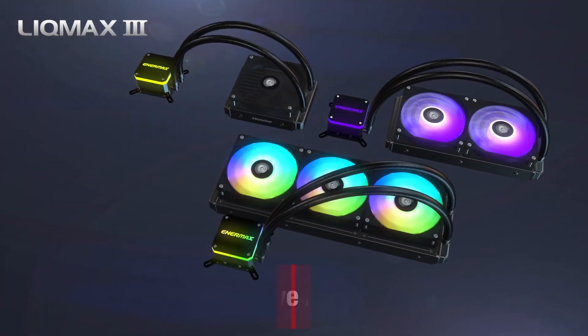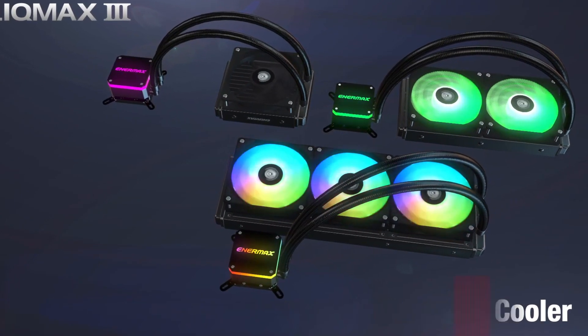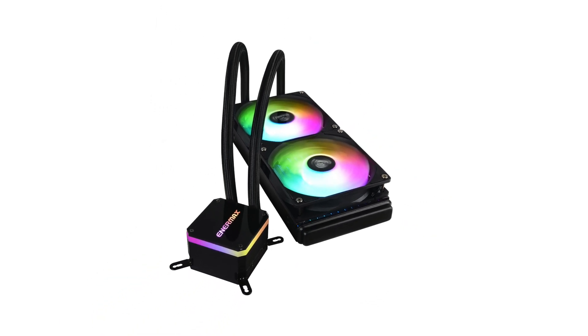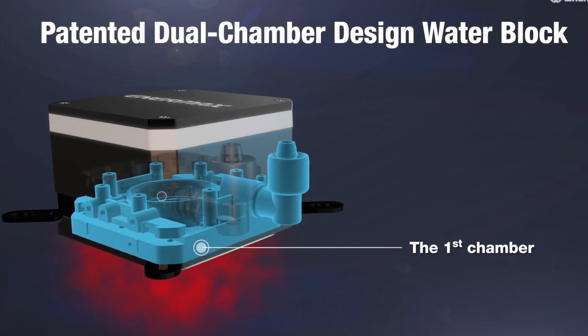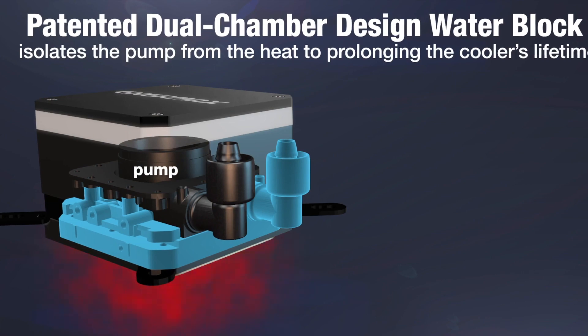Its unique design makes it very easy to install and remove. It also has a waterproof coating that protects your computer against corrosion, which can happen when you use any liquid other than distilled water in your cooler. The Enermax Lickmax CPU Cooler's copper base ensures superior heat transfer from the processor without any unnecessary loss or gain of heat energy, making it an efficient cooling machine.